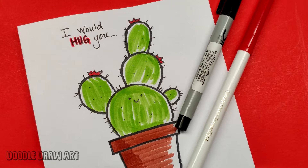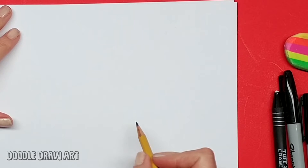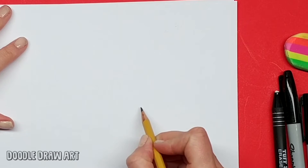Hi everyone, it's Lisa. Today on Doodle Draw Art, we're going to make this Valentine's Day card. So I'm going to start off by drawing with pencil, just so you can get the idea. But basically, I'm going to draw a pot.